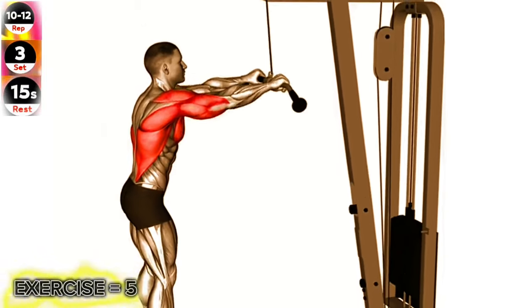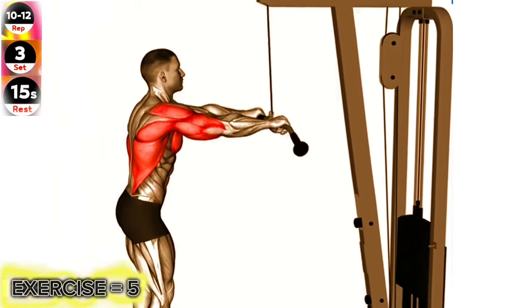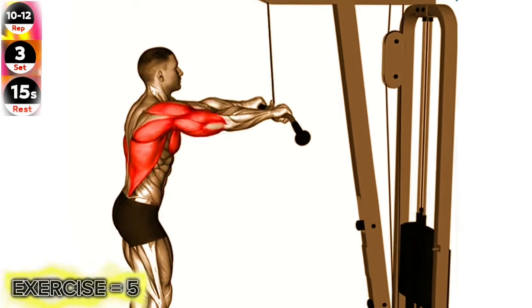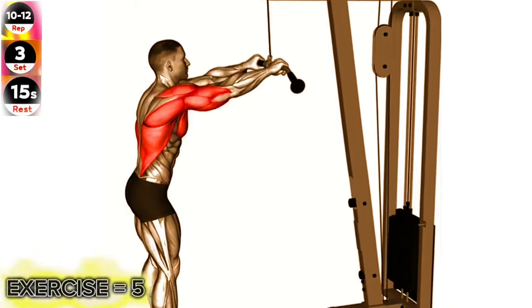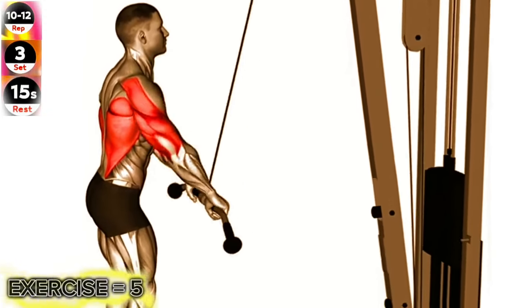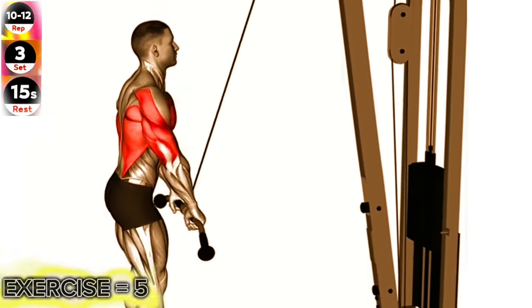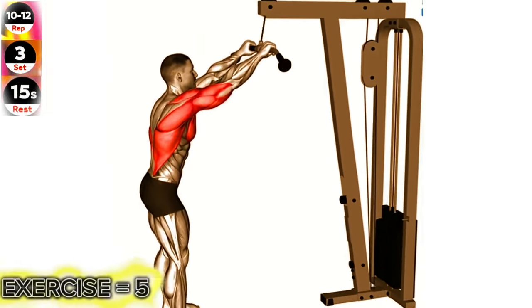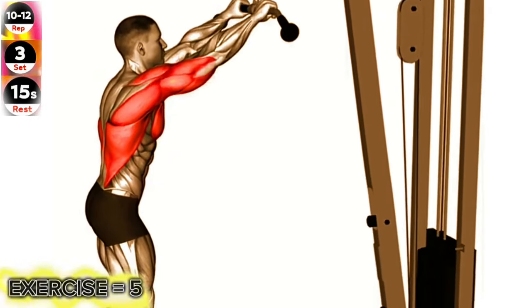Attach a straight bar to a cable machine and set it to a high position. Stand facing the machine with your feet shoulder width apart. Grab the bar with an overhand grip and fully extend your arms in front of you. Keeping your arms straight, pull the bar down towards your thighs, engaging your lats. Slowly release the bar back to the starting position, maintaining tension in your lats. Repeat for the desired number of repetitions.